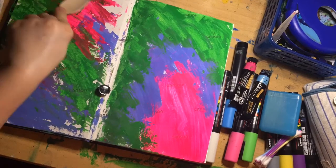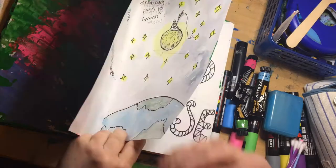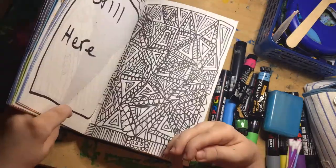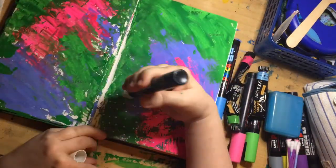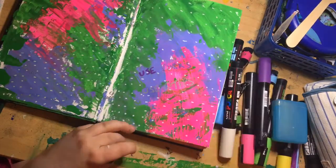The fork is helping to spread the paint out and to add texture. I'm now going in with my white Posca pen, then going with different colours and writing the words to use cotton wool, q-tips, etc.